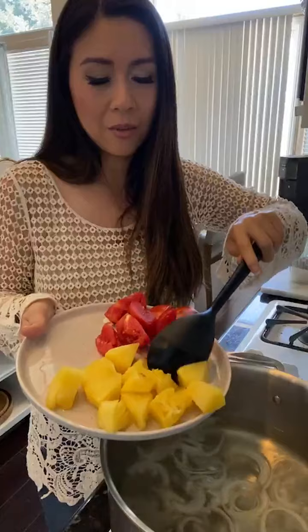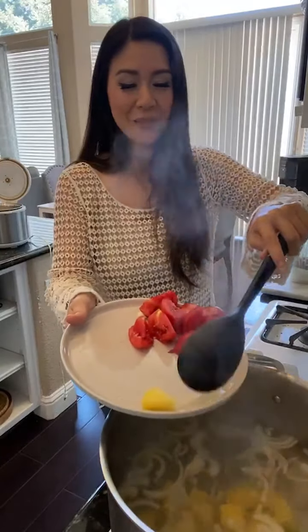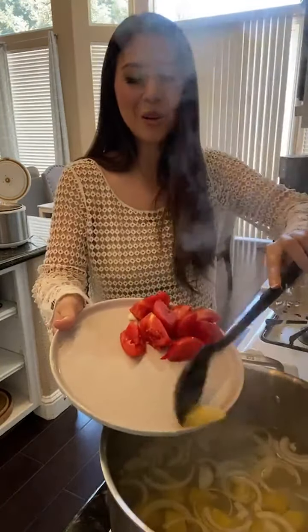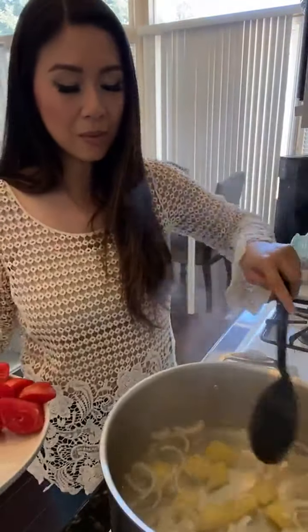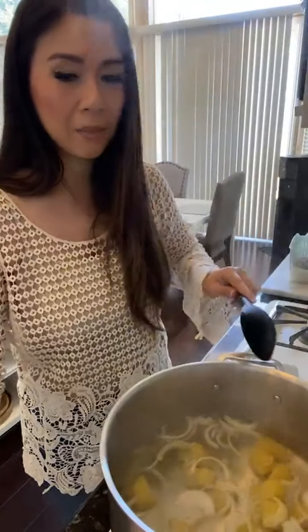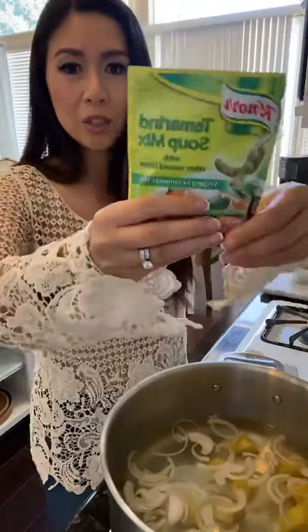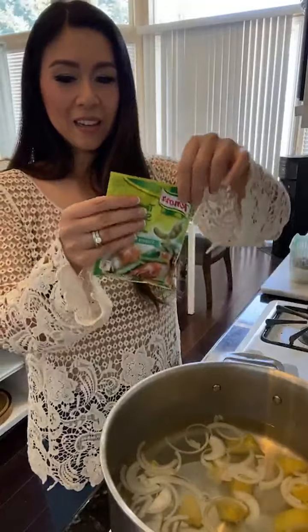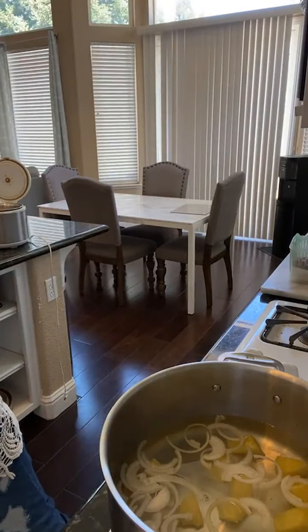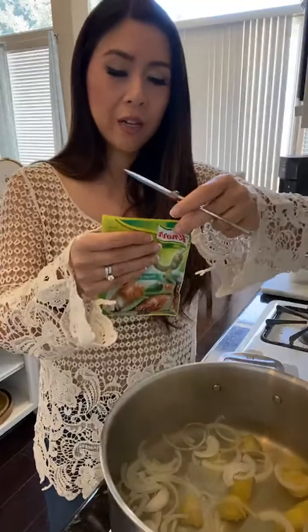We have our pineapple in now. I'm going to let that simmer for a minute and add our seasoning packet - screenshot this tamarind mix if you want. I'm going to use maybe half a packet. There are about four and a half to five cups of water in here.